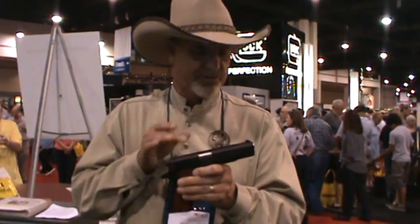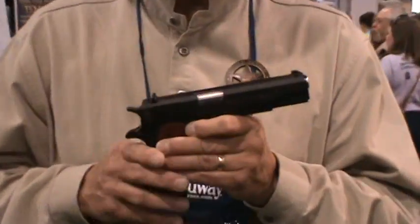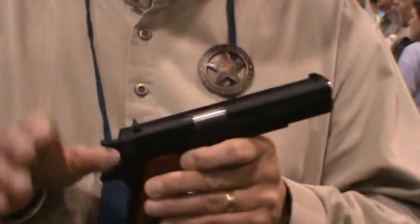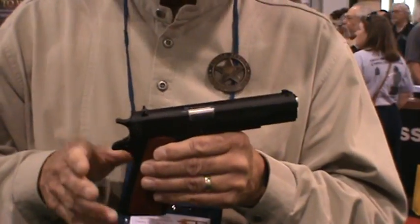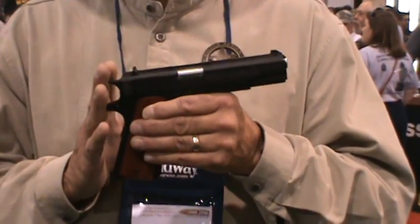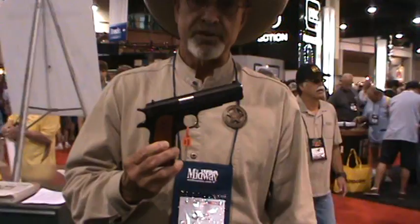If you want to shoot modern, you simply remove the blackened sight, or you can go right back to the three-dot sight, and you're legal for modern. And modern is two-handed. So this gun works in either category, and Para is offering this rendition of the 1911 — it's the perfect gun for this sport.